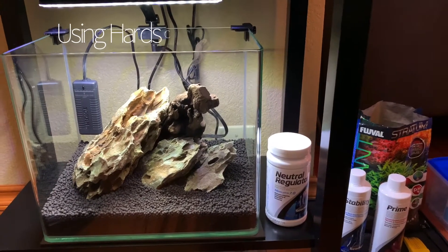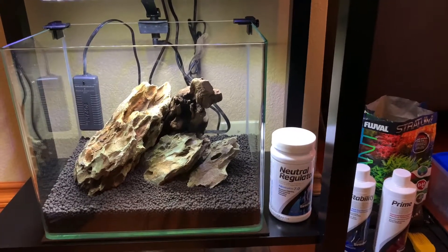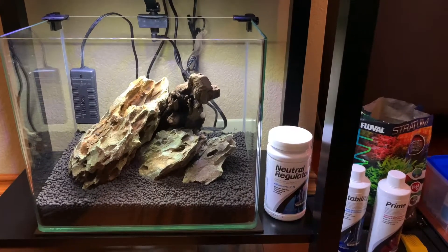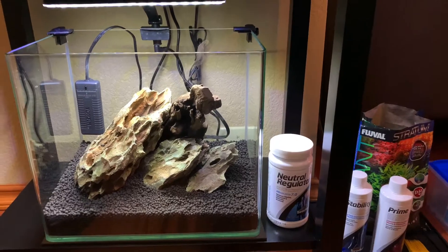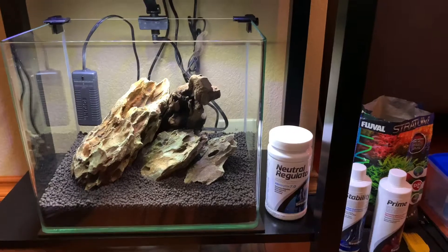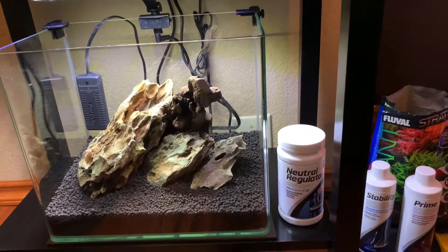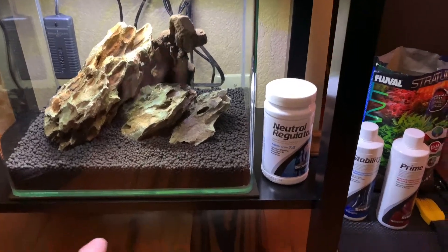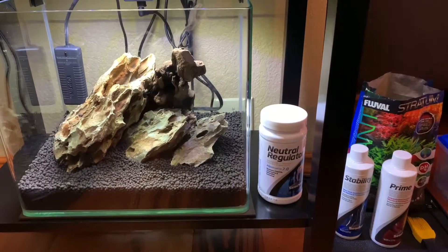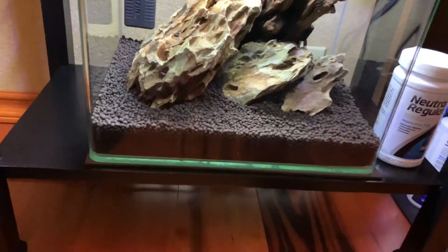I have already started basically putting this together as far as the hardscape part. This is going to be a three-part series — today we're going to basically talk about the hardscape portion of it and go over what we've done so far, and then talk about what the next step is. The first thing we have in here is about 2½ to 3 inches of substrate in the bottom, starting out at 2½ to 3.